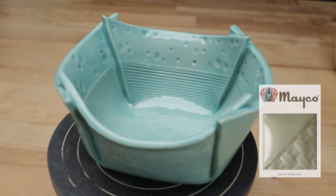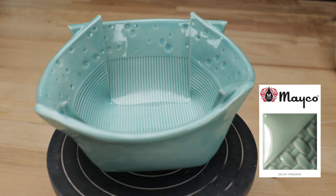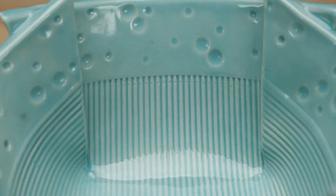Now here's the Mako Turquoise bowl. Again, the color matched the results we got from the test tile more than it matched the picture on the bottle. I love how the blue turns darker where it's pooling in the valleys of the textures — it's a really nice contrast.